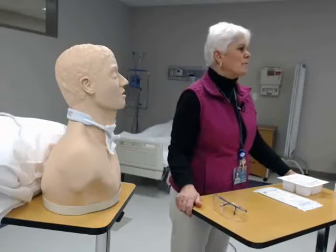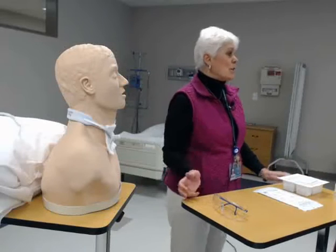Alright, we're going to start everyone. This is a demonstration on tracheotomy care.